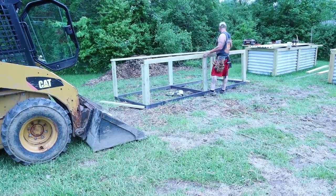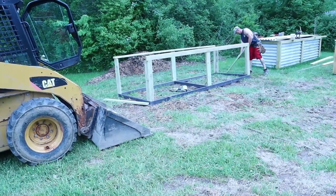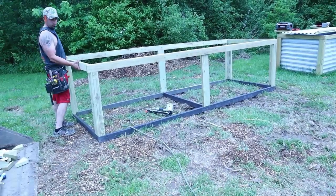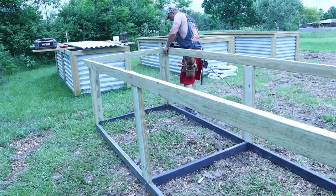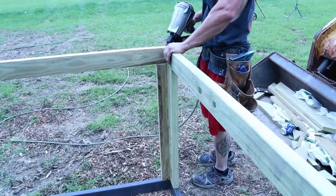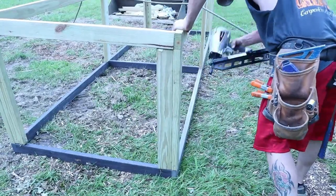If you guys have any questions, just go ahead and put them down in the comments below and we'll be able to get back to you. If there are any upgrades or you have questions about rigidity or design, I can walk you through an even better design than this. This is just cost-effective and rigid — these will probably last 20 to 25 years the way I got them built, but if you want them to last a hundred years, I can show you how to do that.